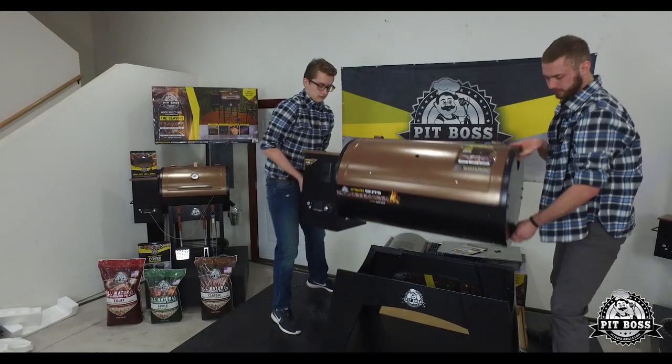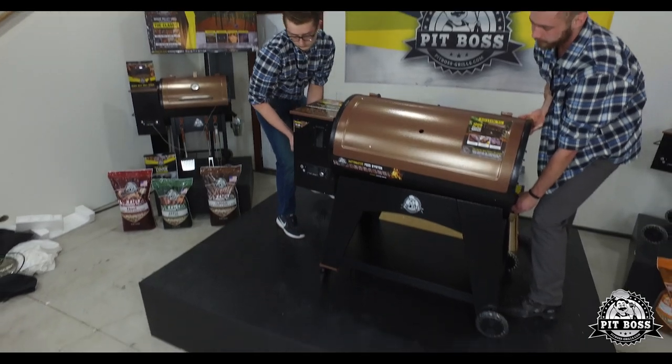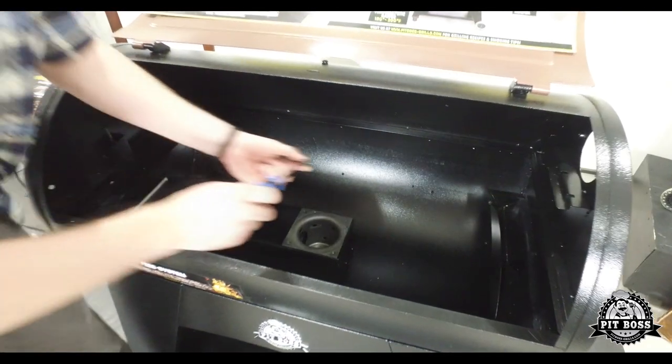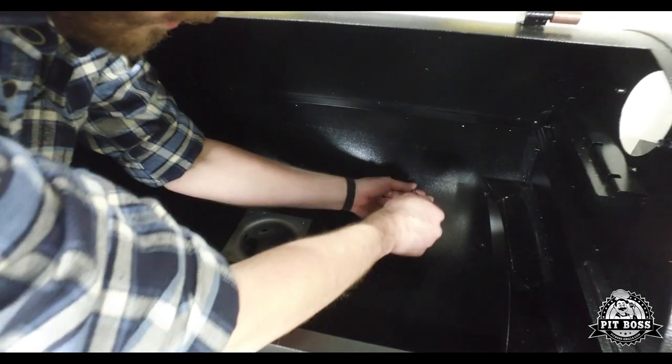When aligned properly, the main grill should be sitting level and secure on the cart. Fasten the barrel to the legs and skirt.